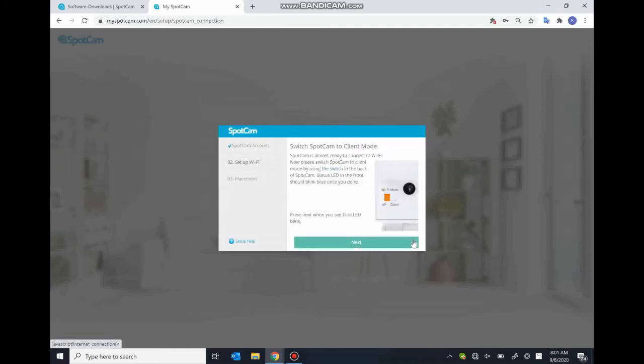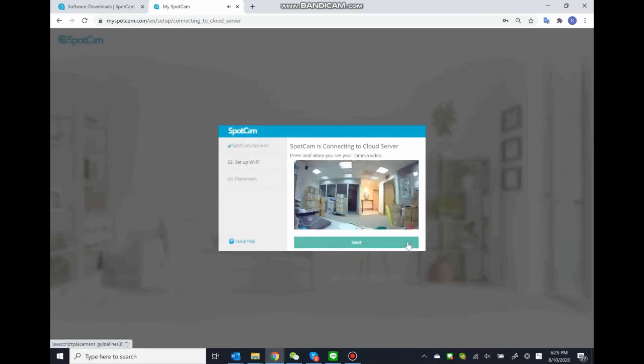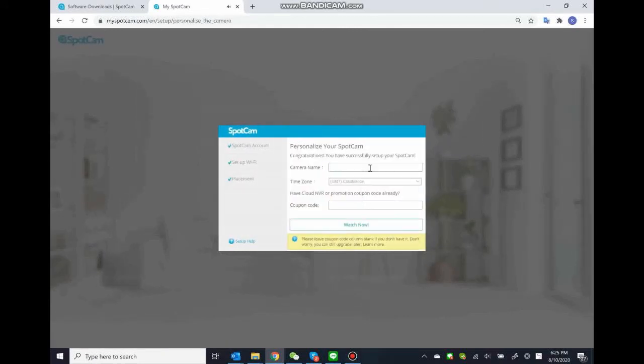Please turn the switch to client mode on the back of the camera. Tap Next while the LED on the camera starts to blink blue. Wait until the app shows the image of the camera and tap Next. This process usually takes some time. Please be patient. If the camera isn't set up successfully, please refer to the LED patterns and solutions according to 6 minutes 50 seconds. Finally, name your Sparkam camera and finish the setup.